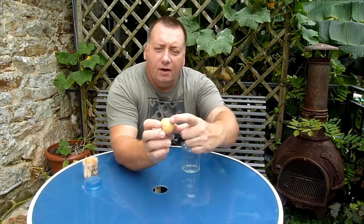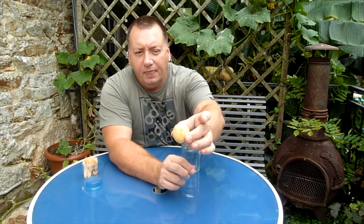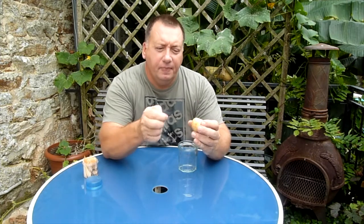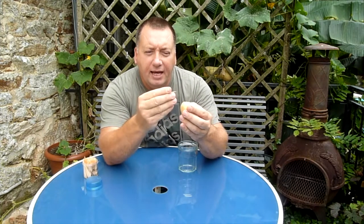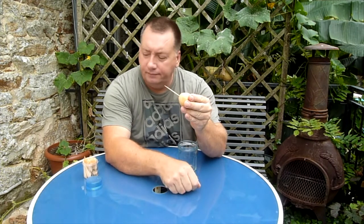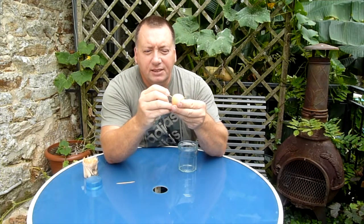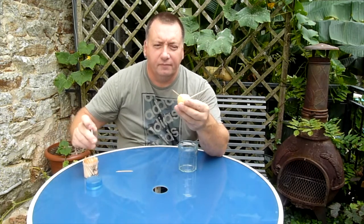You'll notice there are a few lines and these will be the cracks that appear when you plant the avocado seed. So when we place the cocktail sticks, make sure you don't place them in the cracks. Take your cocktail stick and you want to do it about two thirds of the way up - that's the top that was attached to the tree, that's the bottom. Place the cocktail stick at an angle into the seed. We need three of these, so again avoiding the crack, place another one in.